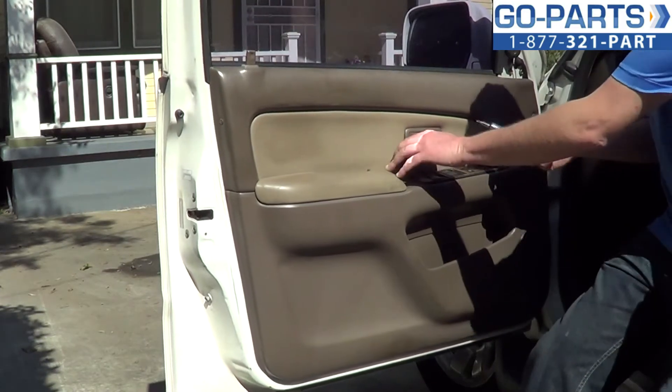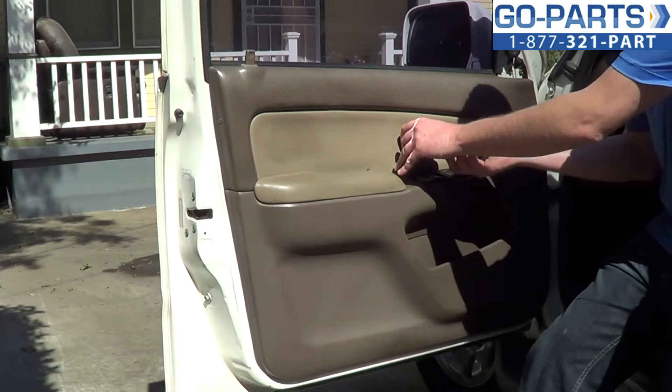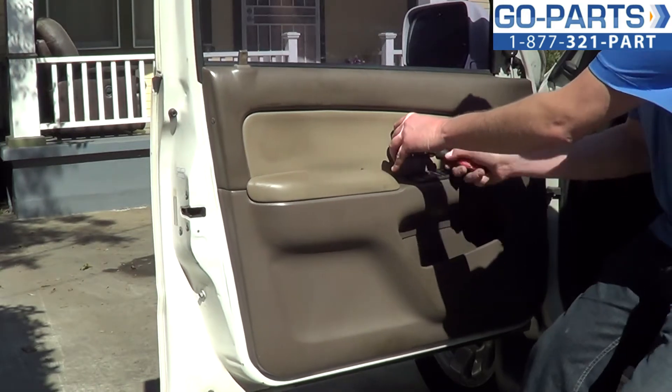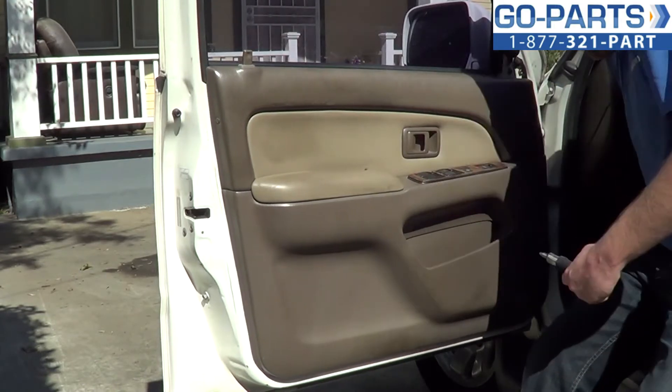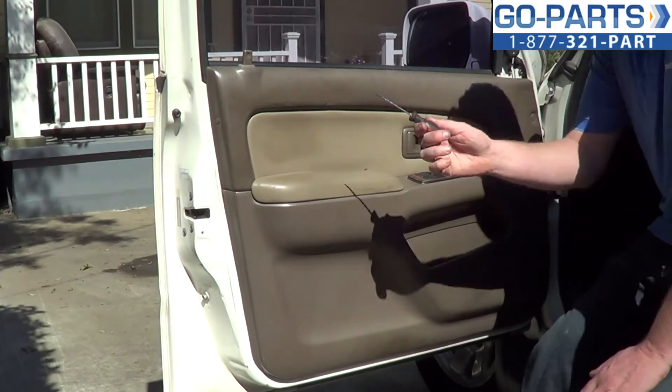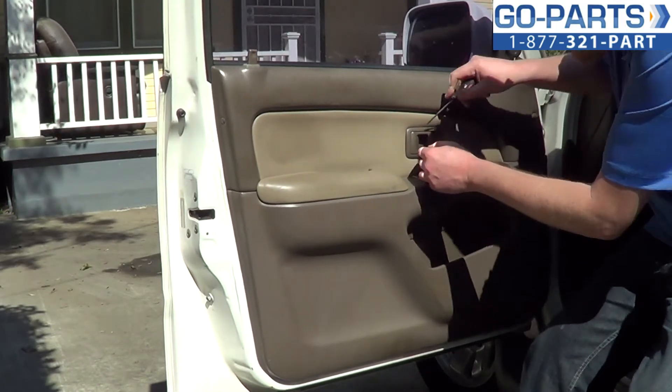To remove the interior door handle, we're going to pull it out using a Phillips screwdriver. There's a small Phillips screw inside here — we're going to go ahead and loosen and remove that. Then using a small flat blade screwdriver, carefully pry out the bezel.